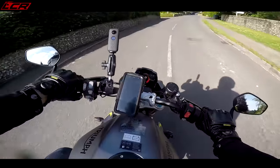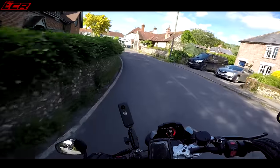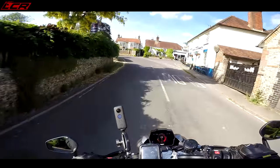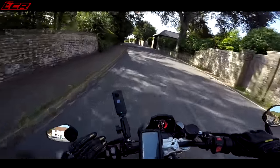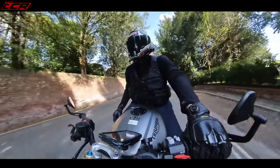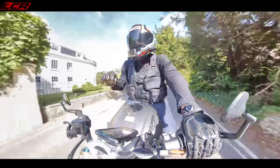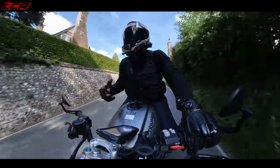Cruise control also comes as standard, and I love it because it's really easy to use. Two presses and it's set — bang, bang, and you set your cruise control at the speed you're doing. Then you've got rockers to take your cruise up and down. So if you come from a little town like this, set your cruise and poodle through. I love bikes where the cruise control is easy to use.